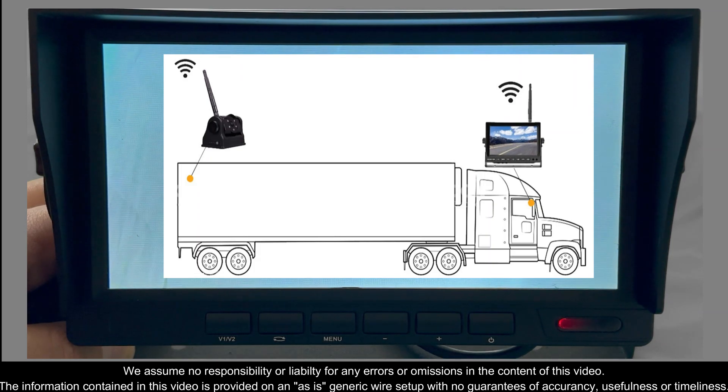Hello. I'm going to quickly show you how to enable your backup line grids.